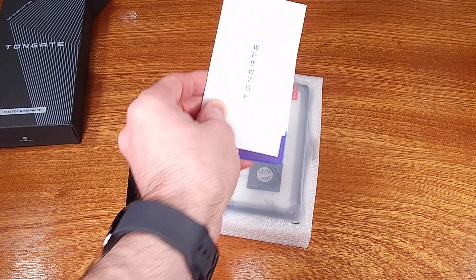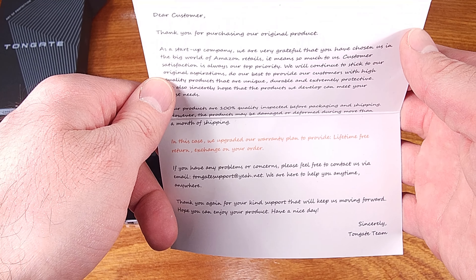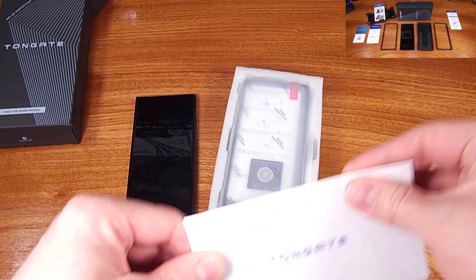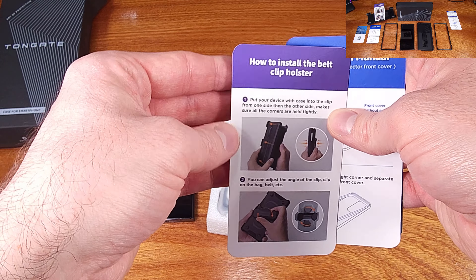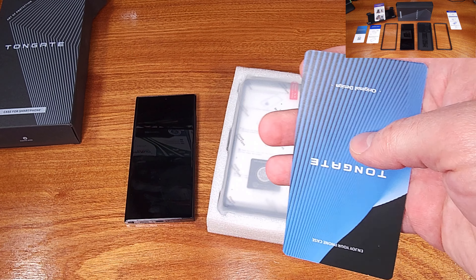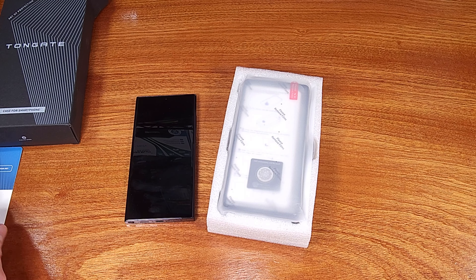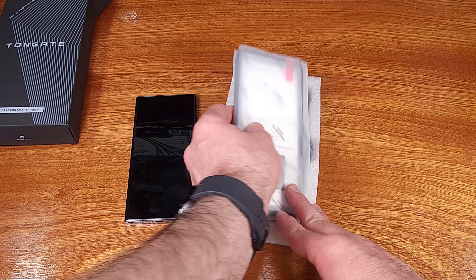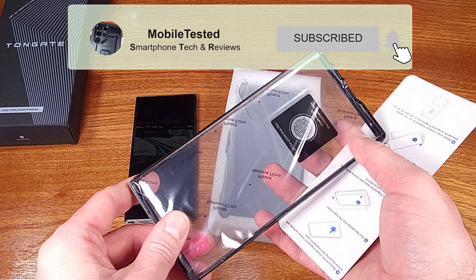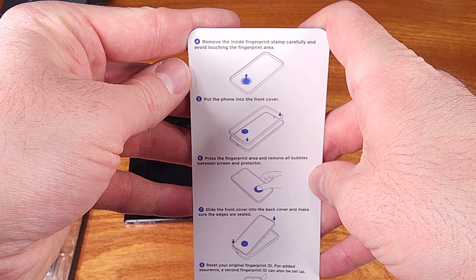The case they sent over is the tried and true interlocking frame style case. This means that it is two pieces — a front and a backside piece. The front frame interlocks with the main case body and forms a very tight connection. This is good because these cases are very strong in terms of drop resistance, tending to absorb a lot of fall damage as opposed to your phone. Interlocking cases such as this are my top choice for protecting my smartphone.